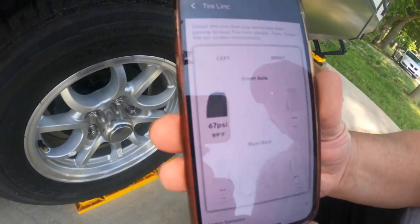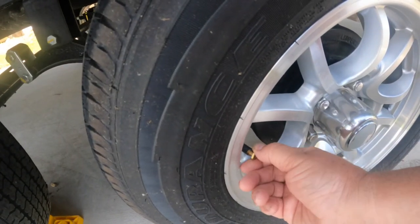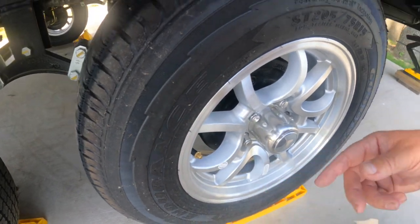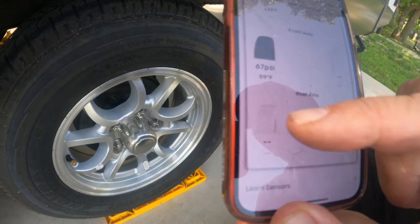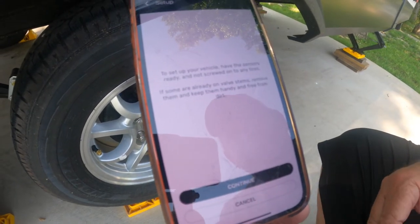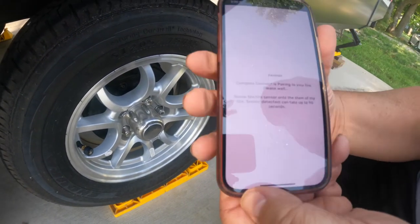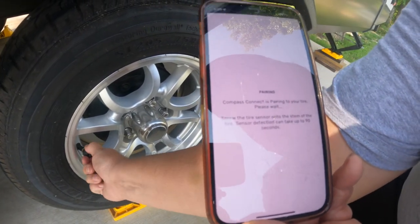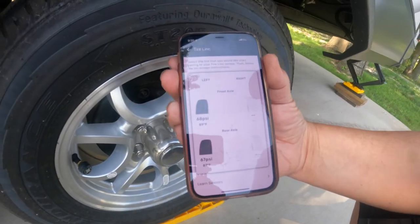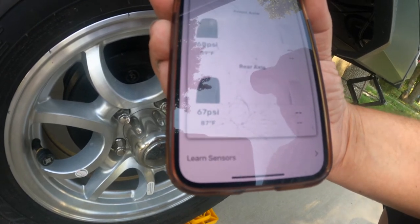For the next sensor, I put it on a little easier this time. We go to left rear in the app. It says not screwed into any tires, so I start threading it, hit continue, and snug it down. It might take up to 90 seconds, and it popped up — 67 PSI, 87 degrees Fahrenheit. The back tire is about two degrees cooler than the front, which makes sense.